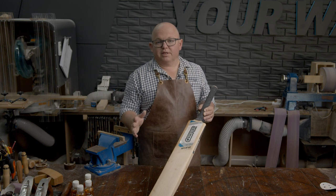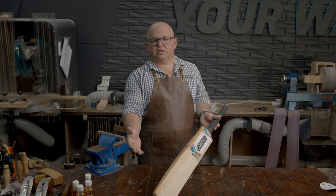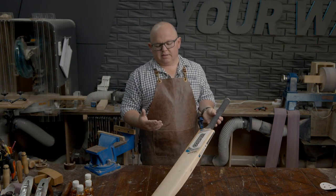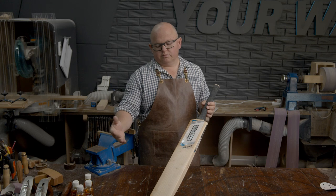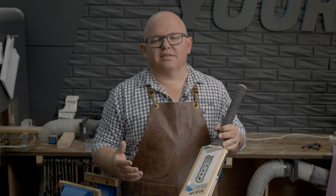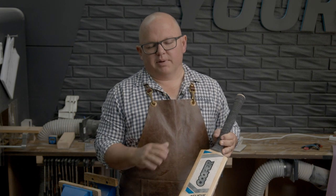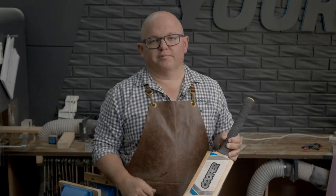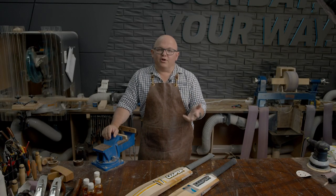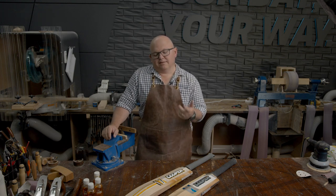If you don't want to peel the clear guard off, then just do all the exposed bits — give them a sand and oil all the exposed bits of willow. But if you want to do it properly, just follow the steps we've just covered. The best time to do this is generally a couple of weeks before the season starts — that way your bat is full of moisture and ready to go. So we've covered off how to oil a new and an old bat, and if you've got any other questions or comments, throw them in the comments section below and we'll catch you in the next video.